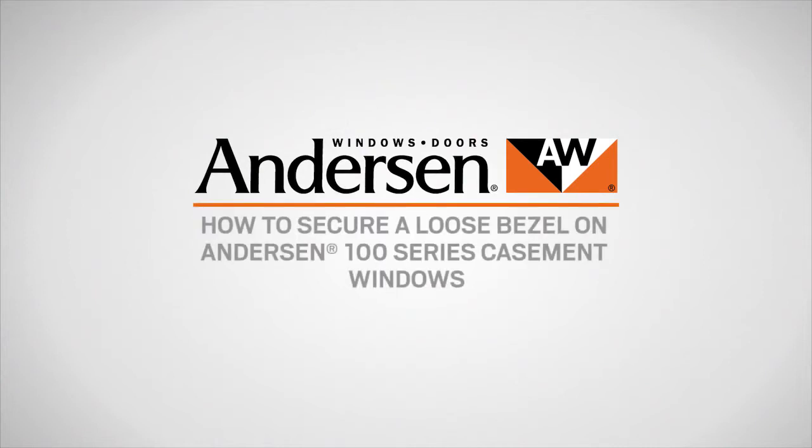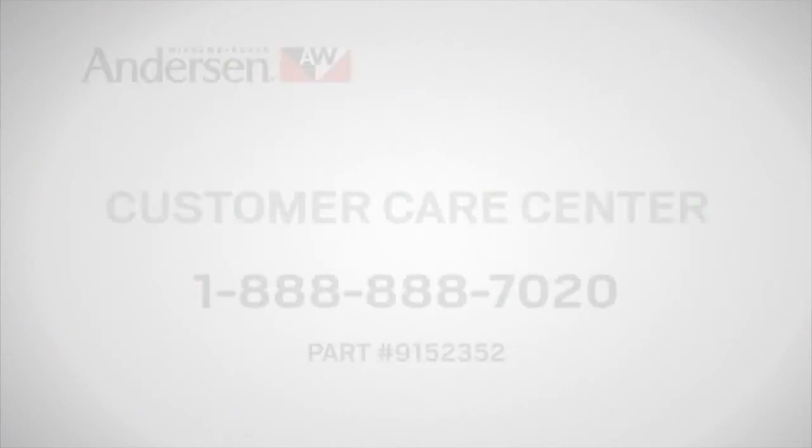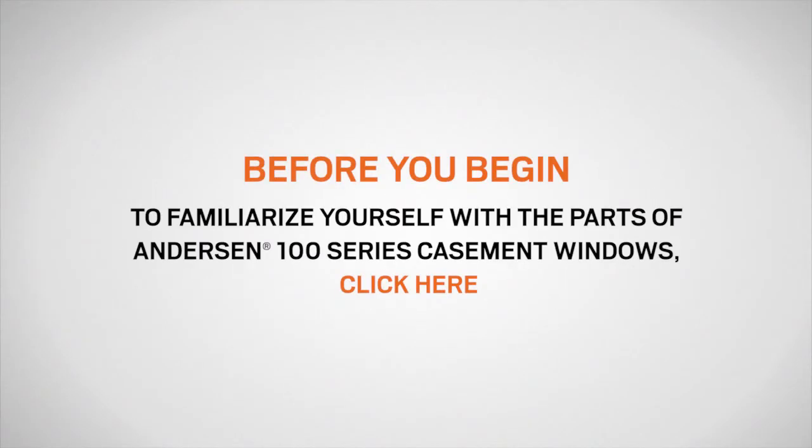This video will show you how to secure a loose lock bezel on Andersen 100 series casement windows. You'll need two lock bezel retainers, available from your Andersen dealer or by calling our customer care center and asking for part number 915-2352. If you need to familiarize yourself with the terminology in this video, we recommend clicking here to watch a video on identifying the parts of Andersen 100 series casement windows.